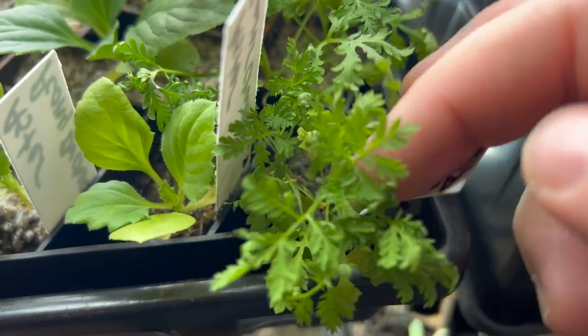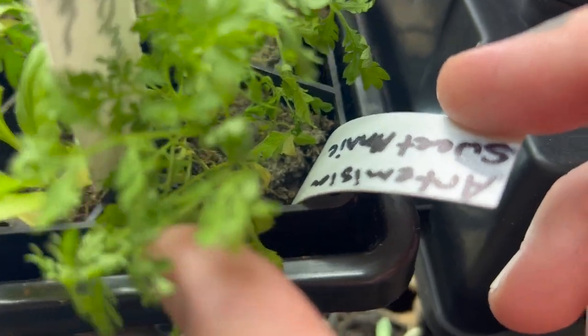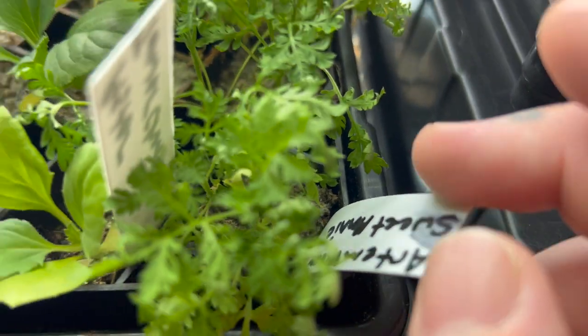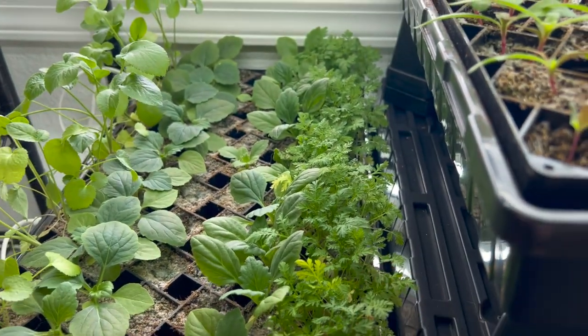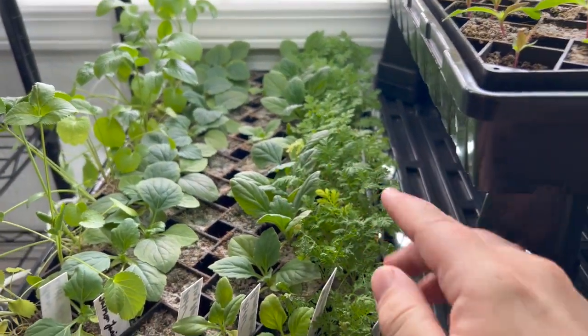This is Artemisia Sweet Annie and it's supposed to smell really good when it flowers, so I'm excited to grow this one. I have a whole bunch of seeds that I'm also going to direct sow of this.